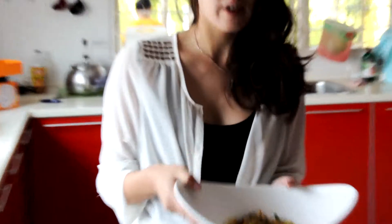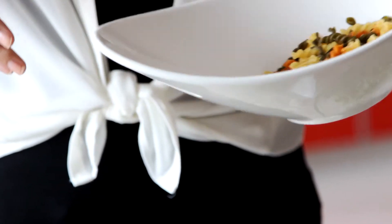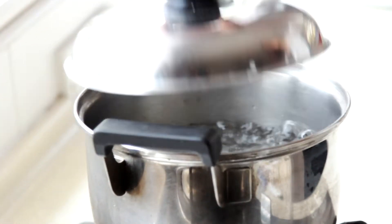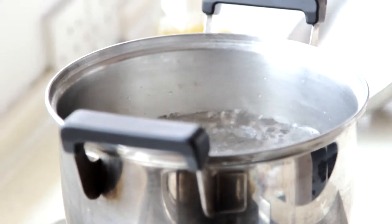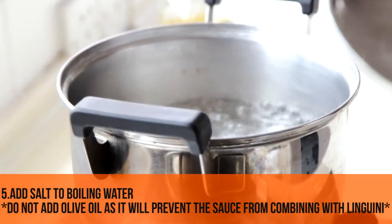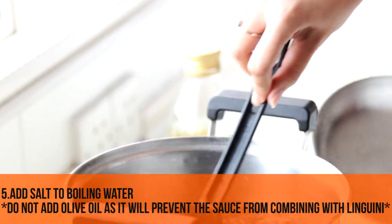Now we're going to boil the pasta. I have about 60 grams of pasta, which is enough for one person. The water is boiling, so the first thing to do is add a teaspoon of salt. We'll definitely not add olive oil, because olive oil will just take away the taste when we mix the pasta together with the sauce.